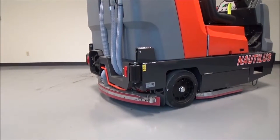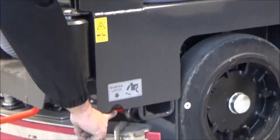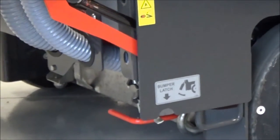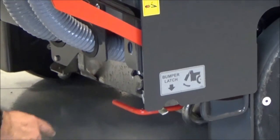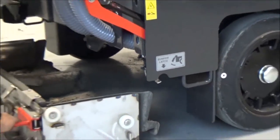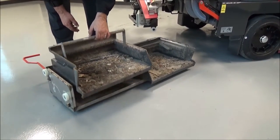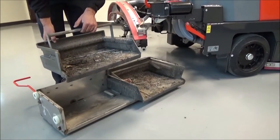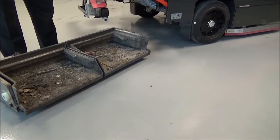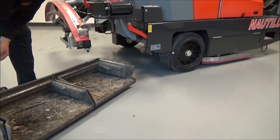We are now going to go through the dump process for the manual dump Nautilus. We are going to extend the bumper raise arm first. Then we are going to push down on the bumper latch, allowing the bumper to be released and raised. There is a safety latch that will engage when the bumper is raised to the raised height. This will allow you to access the collection hopper underneath the machine. Simply grab the orange arm, pull back towards you — the hopper drops back down to the port, allowing you to access the debris trays. We have two debris trays which ergonomically split the debris load into two, so you can easily deposit the trash into any dumpster or trash receptacle. Simply put the trays back into place, maneuver the entire hopper in between the wheel wells in the back of the machine. The biggest thing is you have to get it in between the wheel wells.